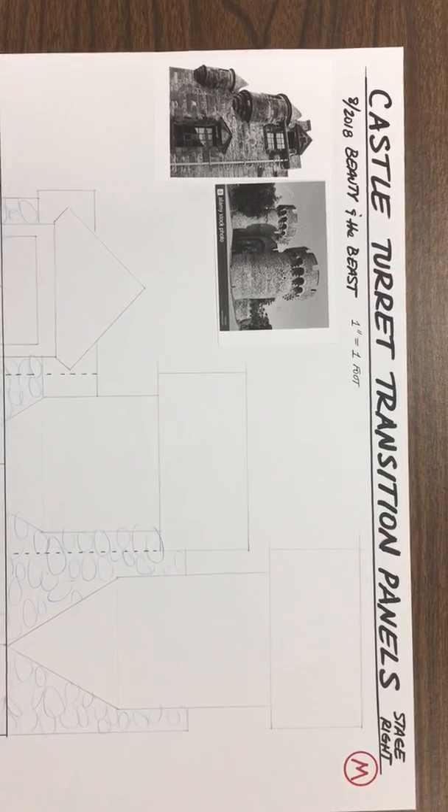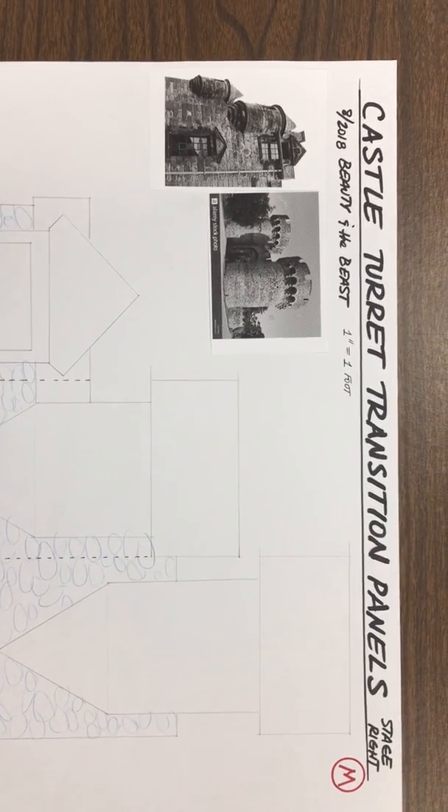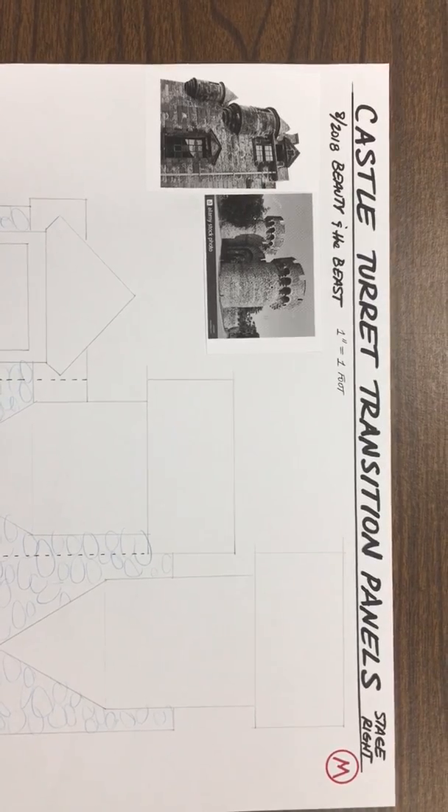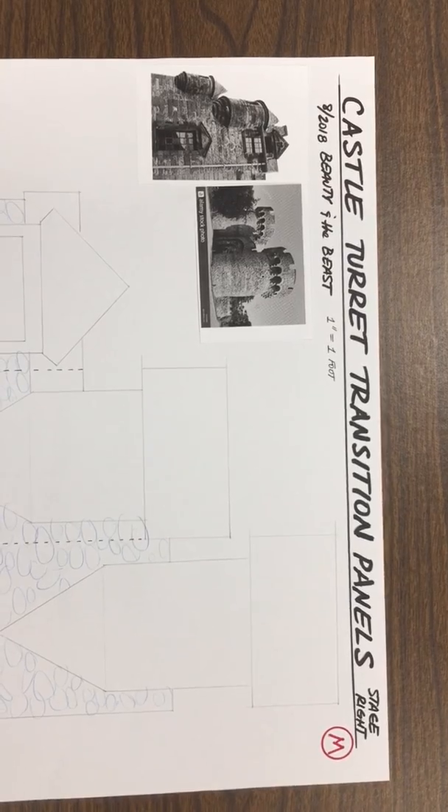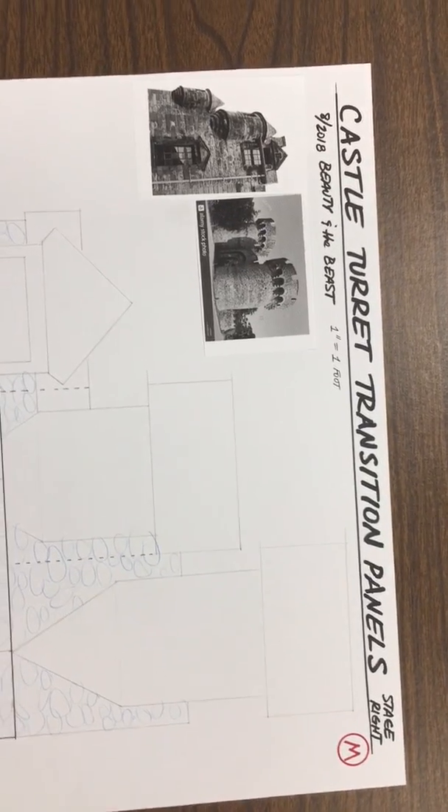Hello, Mount Zion artists. Gil here — we're in the design studio and we're talking about the Beauty and the Beast project. The item today is the castle turret transition panels. You can see that I have a sketch, which we'll get to in just a minute.